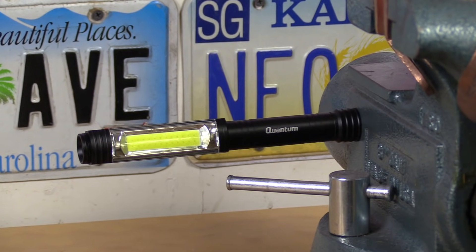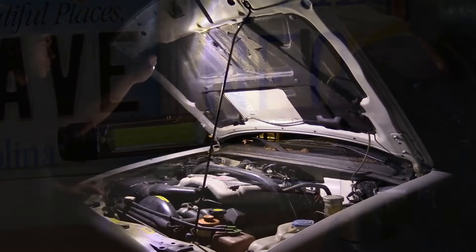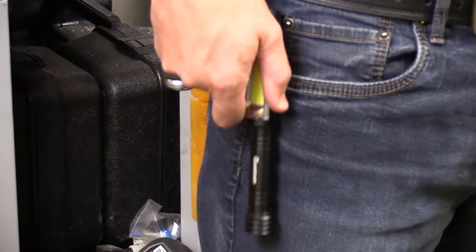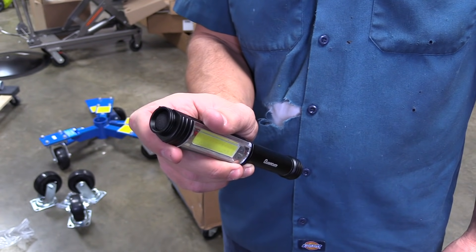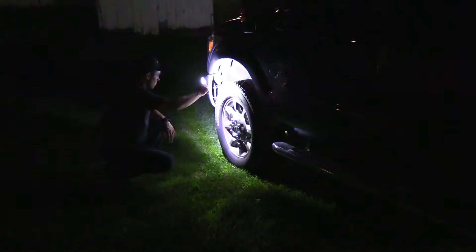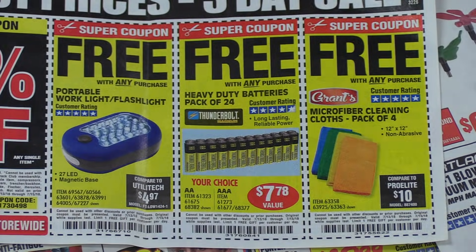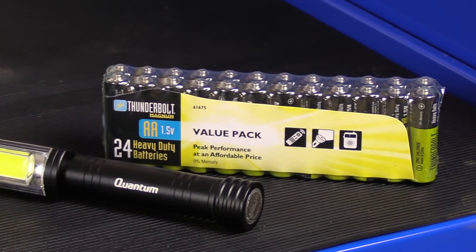My number one favorite pick is the Quantum 215 lumen LED pocket work light. It has an aluminum body, magnetic base, and a very bright and wide beam. For inspections or carrying around, it includes a metal pocket clip and a simple switch on top that cycles through high, low, and off. To keep the per-unit cost low, it uses three standard AA batteries rather than lithium. Depending on the batteries you use, you can get up to three and a half hours of run time. Remember that you can often find coupons for free batteries at Harbor Freight, so it may cost nothing to operate.